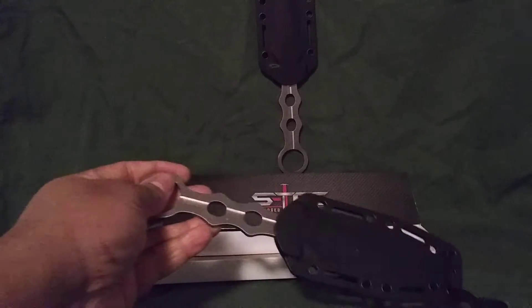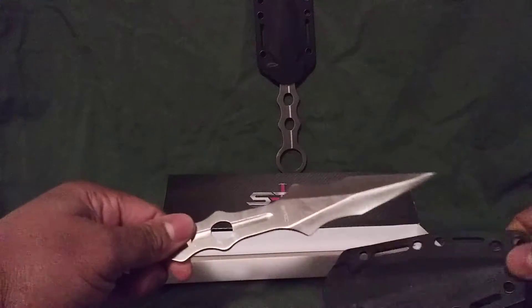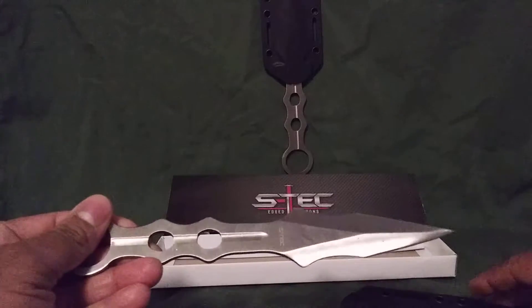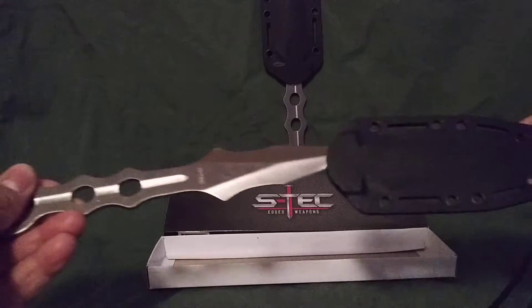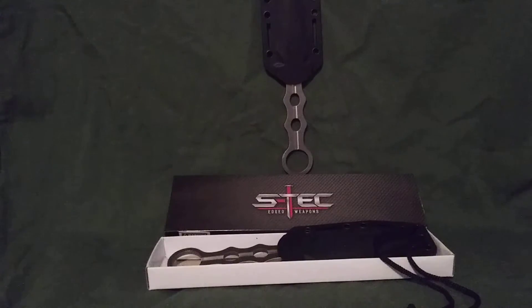It has a nice kydex sheath where if you give it a nice tug, it pops right out. It's really sharp and pointy, and I like the fact that it's easily deployable. The only drawback is the sheath doesn't come with anything to put on your belt, but you can lash it to any type of MOLLE webbing and stuff like that. I think it's good for the money, and I would highly recommend investing in one for your kit.